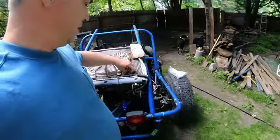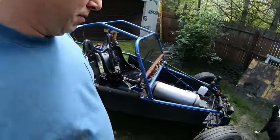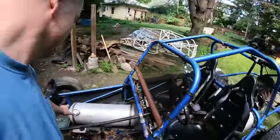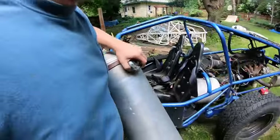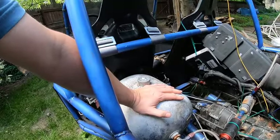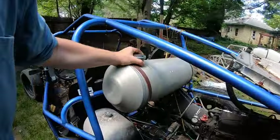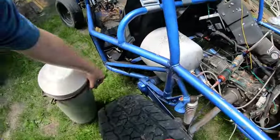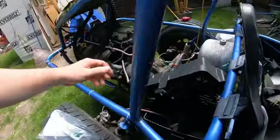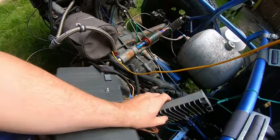Alright, so here we are - this is a buddy's car we got to do some work to real quick. Not a big deal, just fabricate some stuff on it. One of the things we gotta do is remove this fuel tank and we're gonna build another bracket up in here to mount that, and we gotta mount that futuristic gizmo too.